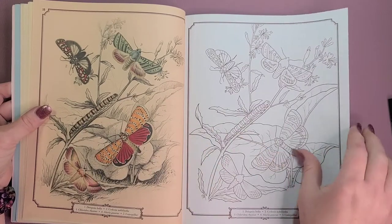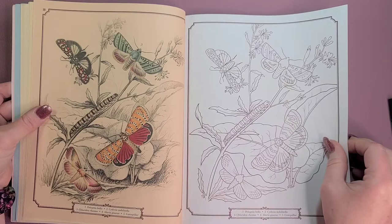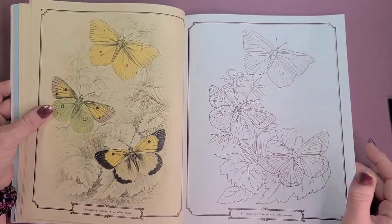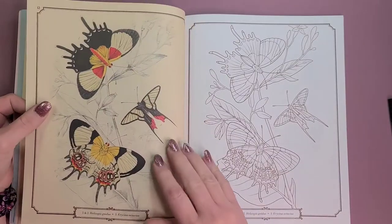I love that they included — I guess it's a caterpillar, yeah. That one I don't care for as much; I'm not a fan of yellow, but you could color it any color you want really.